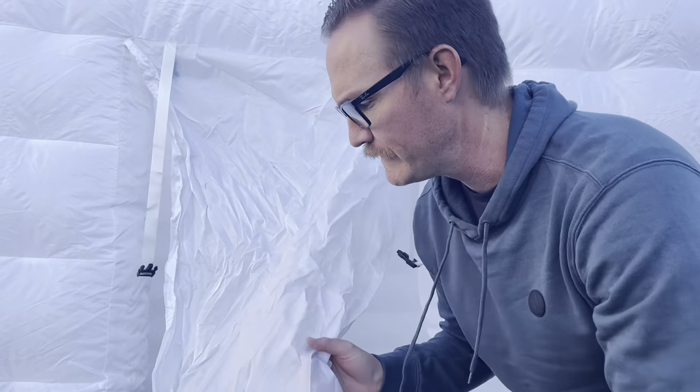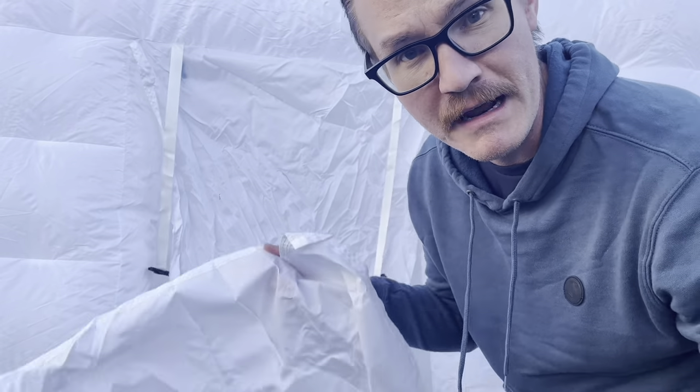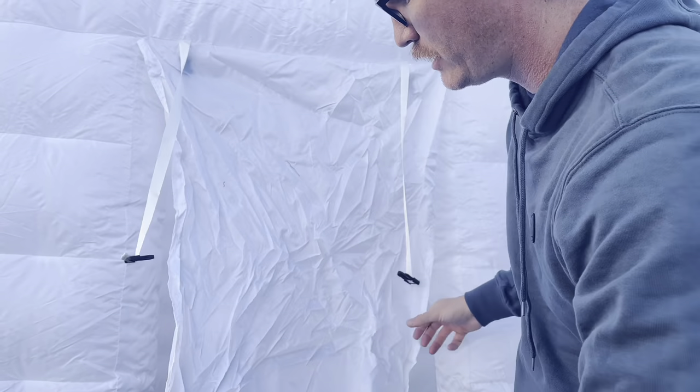Coming around to the door on this thing, this has a really thin door but it is again made of that really durable material. You can pull this up and hook it with the straps that are attached here, or you can just leave that down for a little bit of privacy. If you've got a windy day I'd probably recommend attaching that so that the door's not flying around on you.